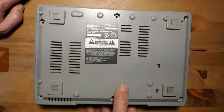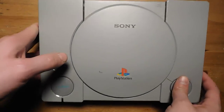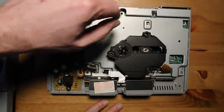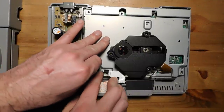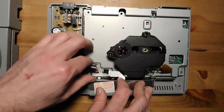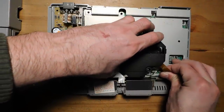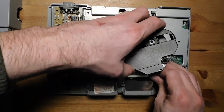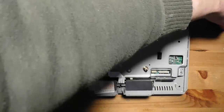I already removed the six screws on the bottom, pulled off the shell. Sony helpfully puts arrows where all the screws are supposed to be. After removing the screws, you disconnect the power supply, the controller port, and the laser by pulling on the flex cables. The laser is removed and we won't need that for a long time.